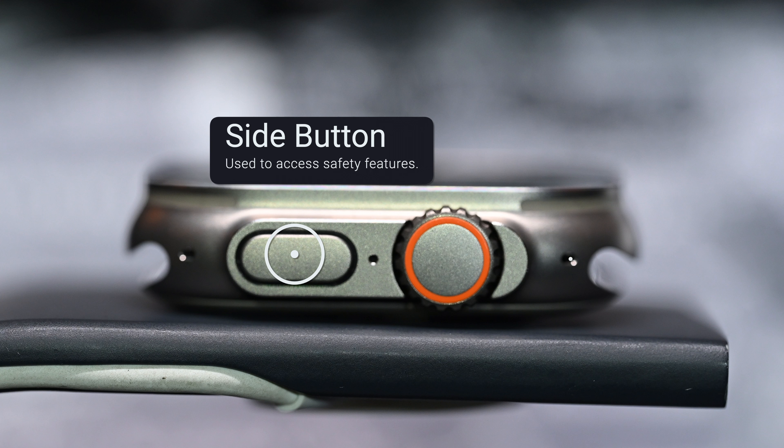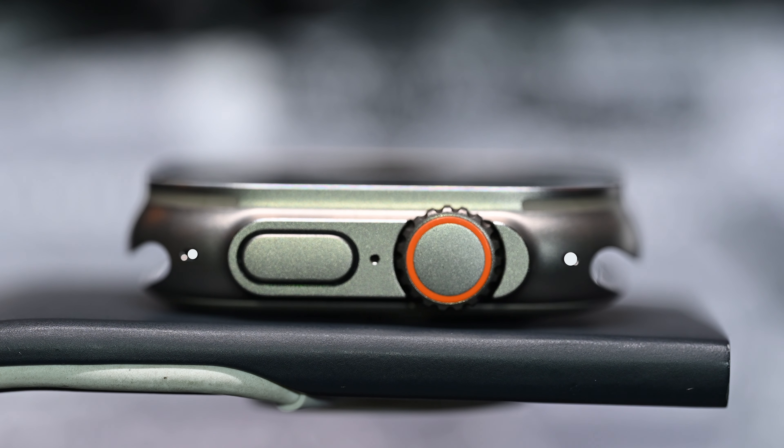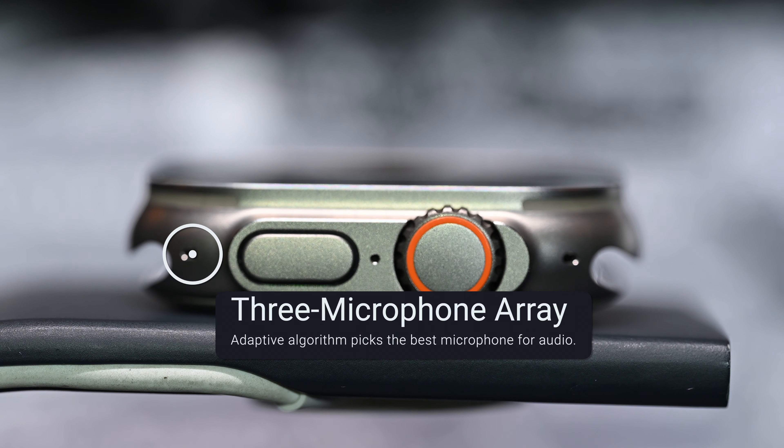Side button: used to access safety features. You press and hold for an emergency call, you tap for a medical ID, or you can turn on the siren. Depth gauge: it provides real-time measurement of underwater depth up to 40 meters, along with water temperature readings.